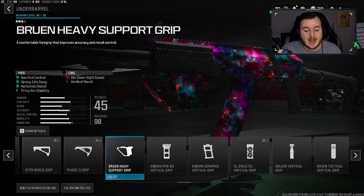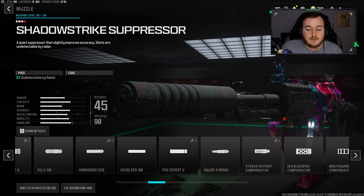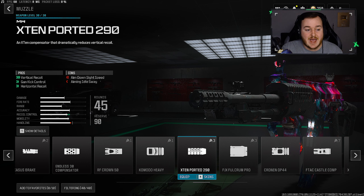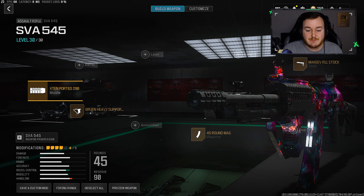For the muzzle, it's really up to you on what you want to run, but I like having a lot of control over my weapon, so we're going with the X10 Ported 290 muzzle. This attachment gives a 27% increase in gun kick control and vertical recoil control, and also a 10% increase in horizontal recoil. Our weapon is so easy to control at any range — you should have no excuses missing shots because this weapon is super easy to use.